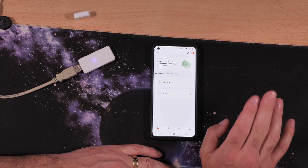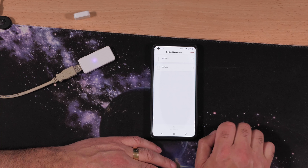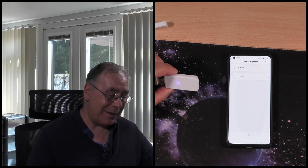That is it — job done! It was that easy. Go to Devices, then Device Manager, and there it is. Once you've set it up, that's it. You can ask Alexa or Google to open or close your curtains and it will just work brilliantly.